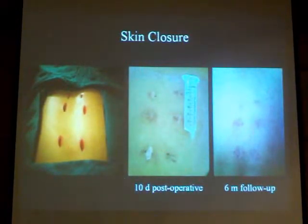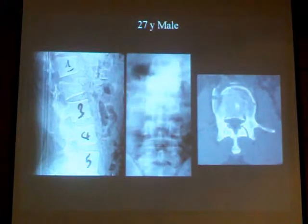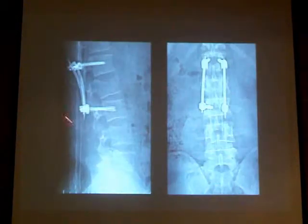This is after 10 days post-op. This is after 6 weeks. There is no excessive muscle damage with minimal blood loss. This is just a quick example of a patient, a 27-year-old with a burst fracture of L2 and canal compromise, and this is after fixing the fracture through the percutaneous approach.